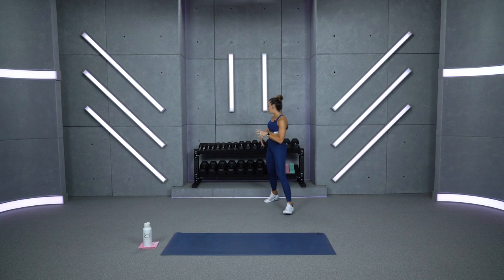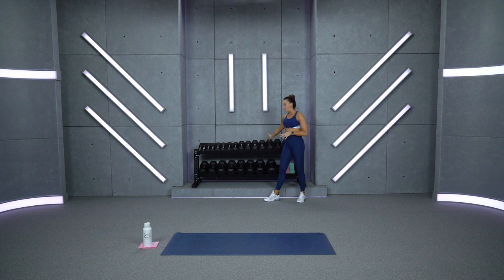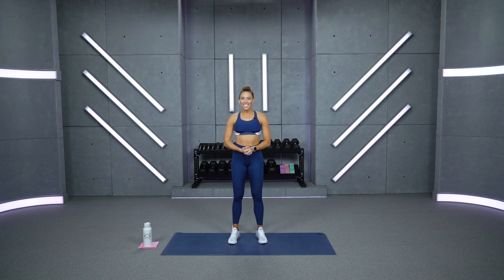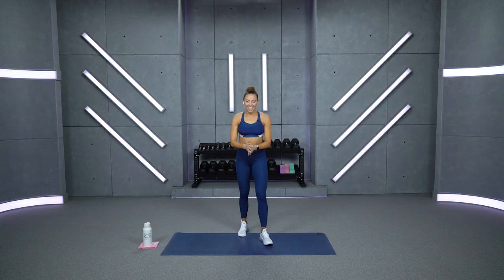Today is a HIIT cardio workout. I'll be using light to medium dumbbells — staying between probably 8 to 15 and 20 pounds. So grab some dumbbells that are light to medium for you. We're going to be moving quickly with compound moves, keeping your heart rate up, moving your body, and having a great time. Make sure you also have water and a sweat towel. Give me a thumbs up if you're ready to hop into this warm-up. I'm so excited — can you tell? Okay, here we go.